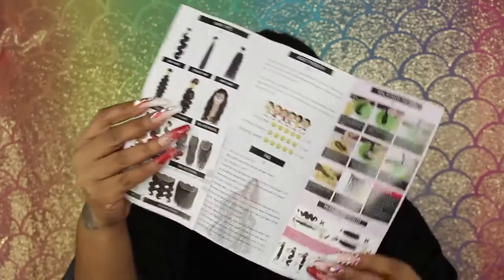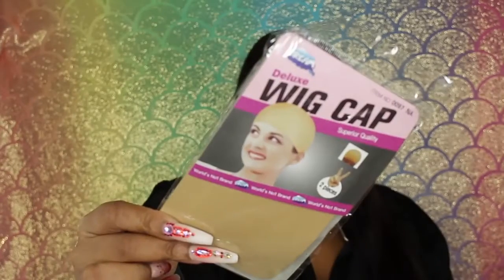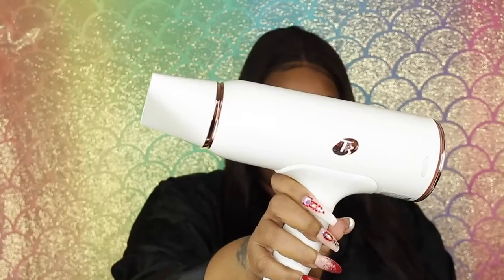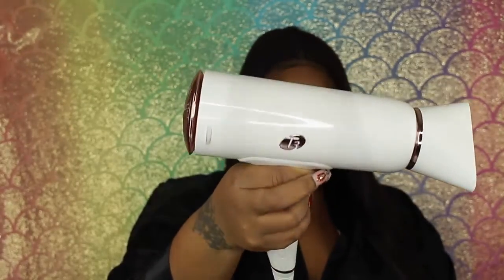There's a brochure in here with the different textures they have and how to care for your wig — that is very important. There were also wig caps in the bag. I'm going to take my Got To Be Glue Spray and my T3 Blow Dryer. I link all of my favorite hair products below in my Amazon store.